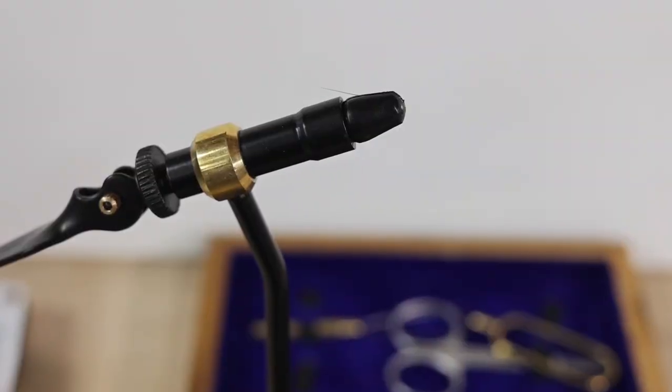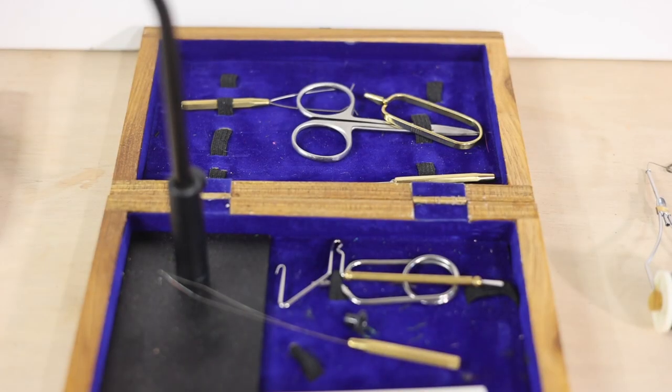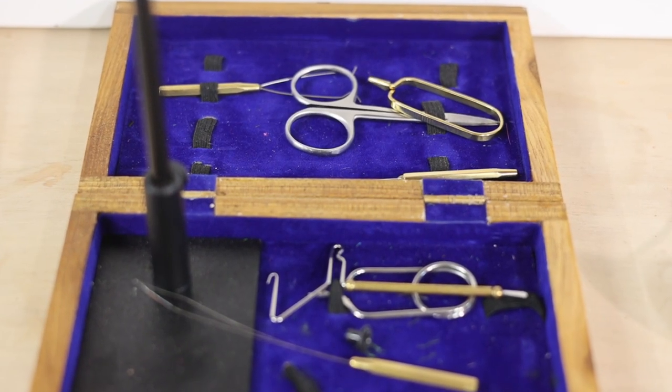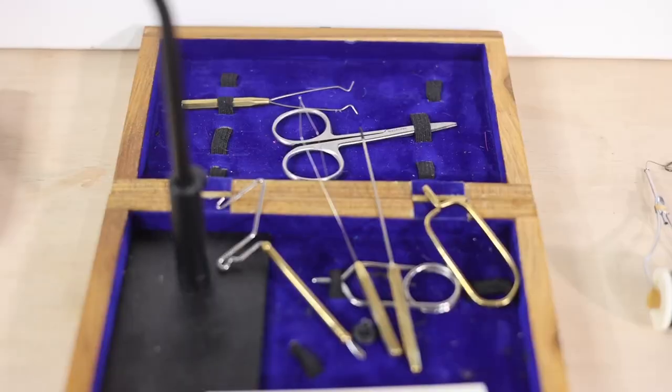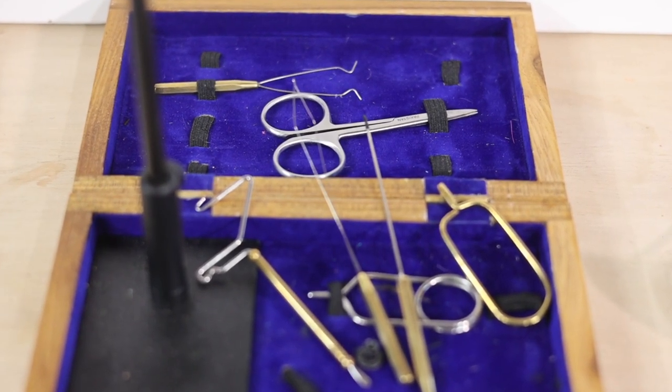So I reached out and said, 'Hey Ty, I'm looking at getting into jig making — what kind of vise would you suggest?' He basically pointed us to the most generic vise you can buy on Amazon. You can buy the vise alone for around 40 bucks, and they also have a little kit for around 60 or 70 bucks that's got just about all the tools you would need.